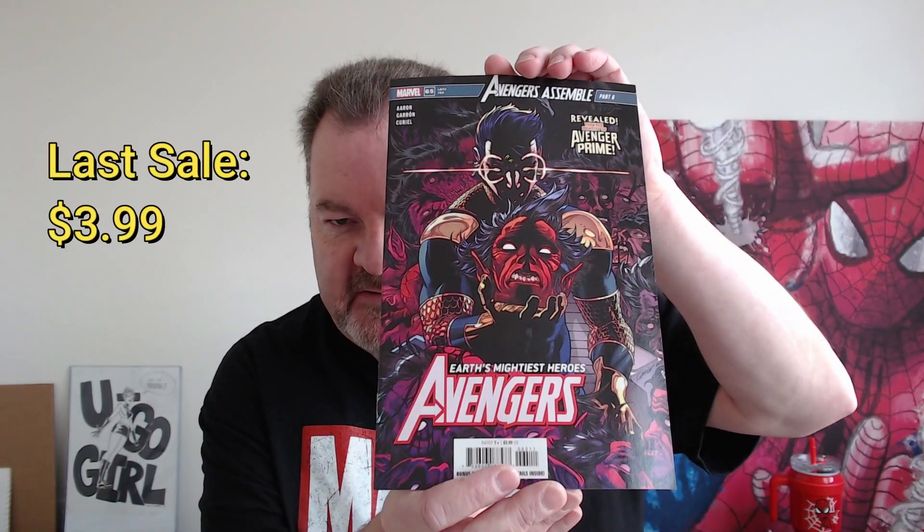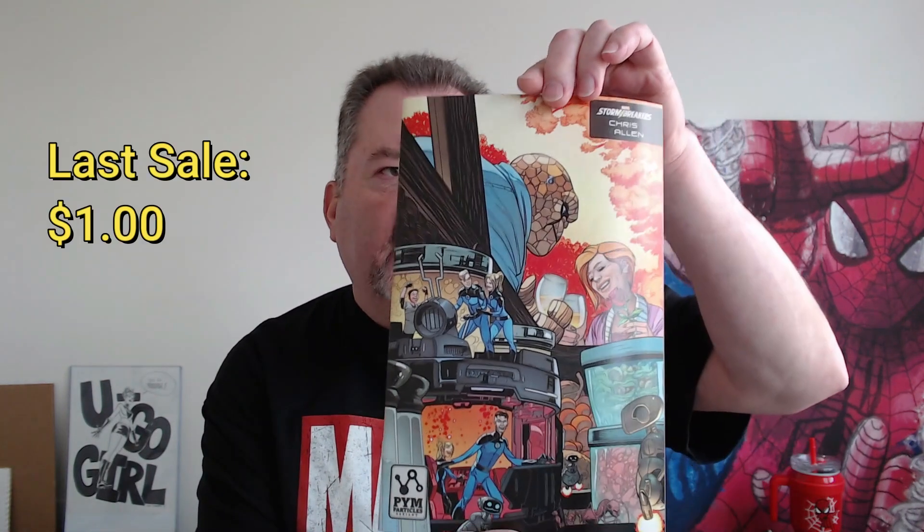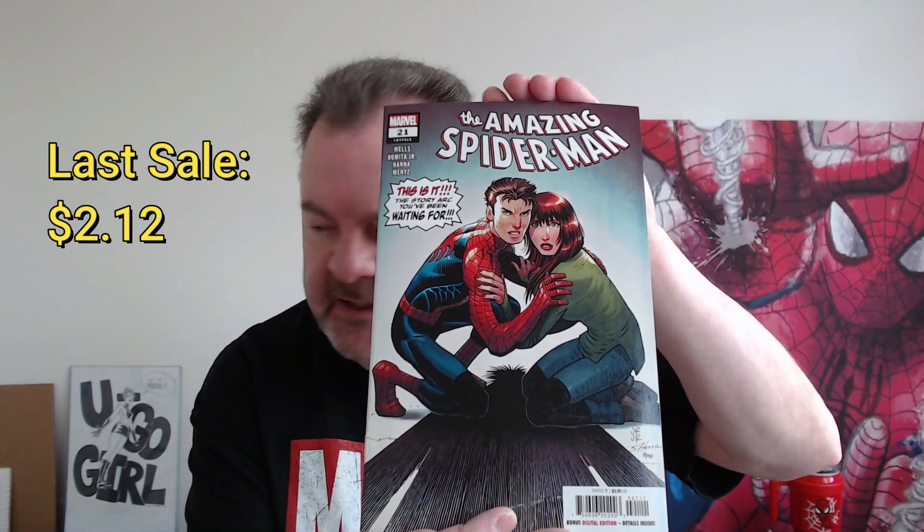Pack two: first up we have Avengers Number 65. Then the Storm Breakers Fantastic Four Number Four. We have Hidden Empire Number Three, which looks like it was a Fin variant. And then Amazing Spider-Man Number 21 — we saw that on the outside. I think this was a similar pack to what Scott received, because I remember him getting one of the Fortnite books.